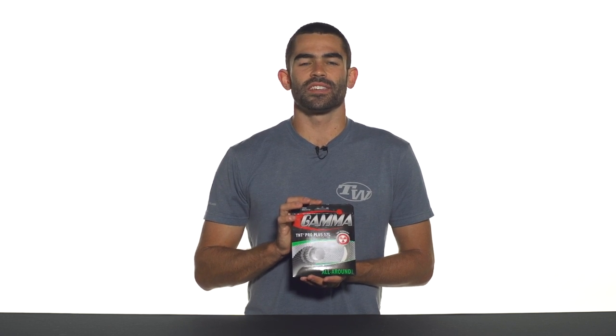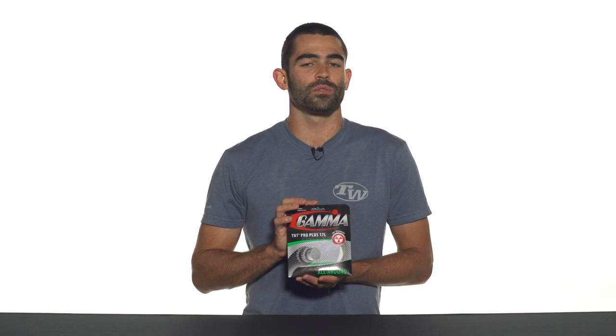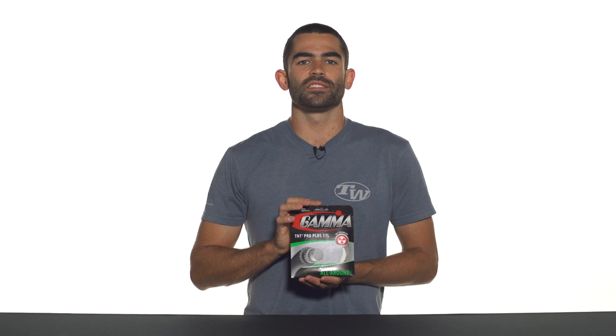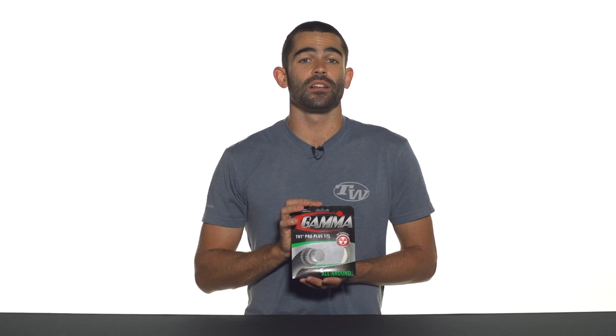What that does is increases the elasticity of the string at impact with the ball, getting rid of the harsh impact on your arm as well as increasing the playability and feel of the string.